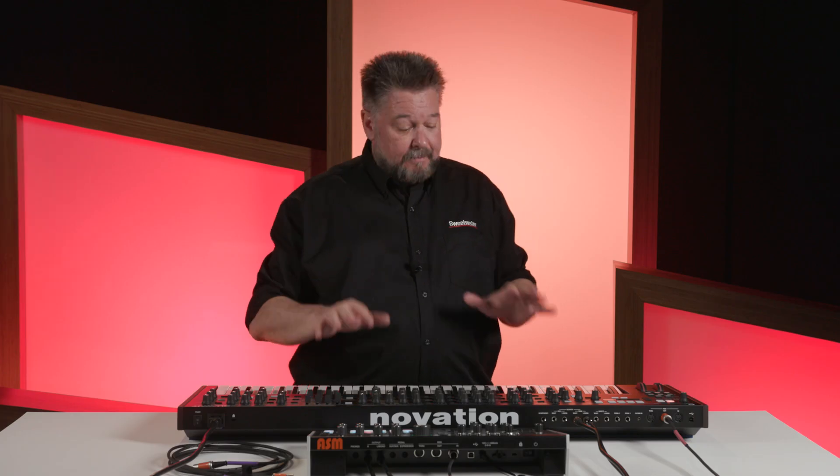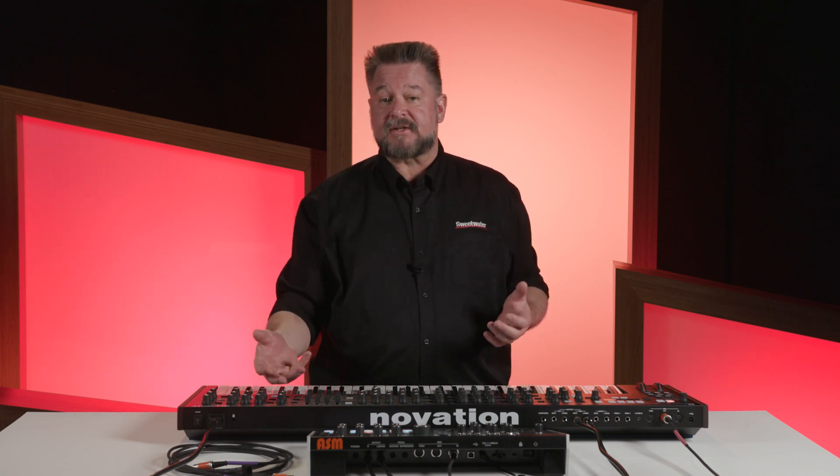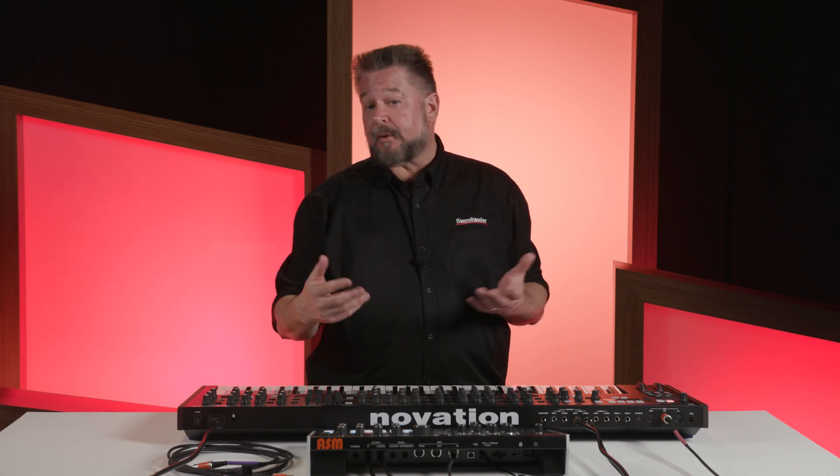On purpose I've made it so that it's not sending program changes and it's not receiving program changes, so I can just change to any program sound I want on either of them and they're both going to still play.